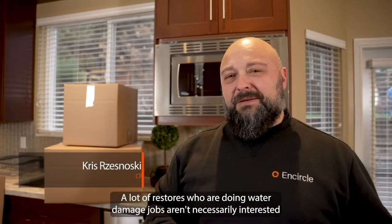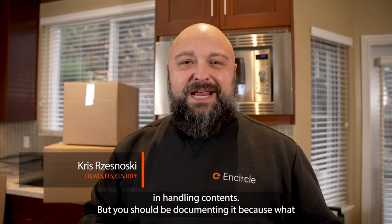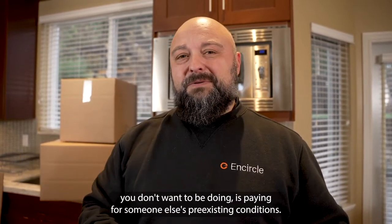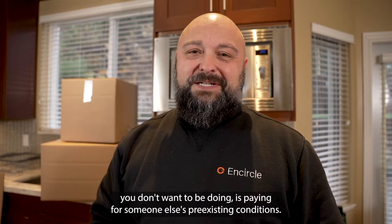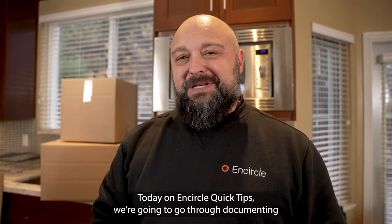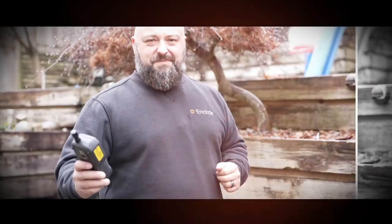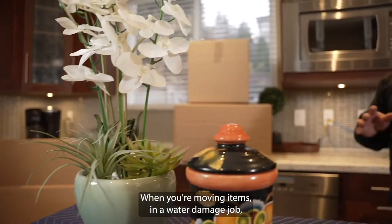A lot of restorers doing water damage jobs aren't necessarily interested in handling contents, but you should be — documenting it. What you don't want is to pay for someone else's pre-existing conditions. Today on the Encircle quick tip, we're going to go through documenting contents on a water damage job.